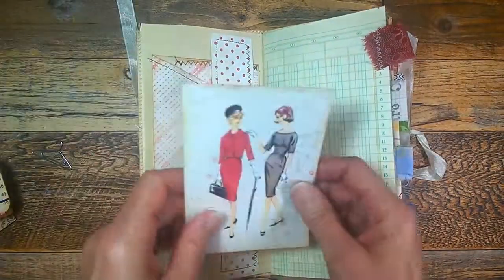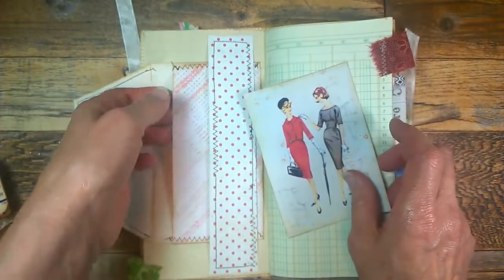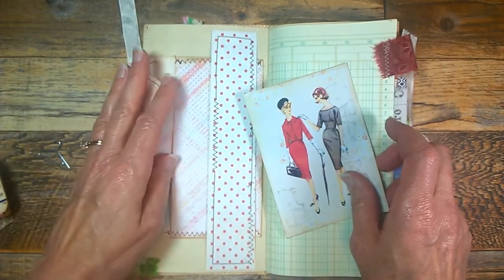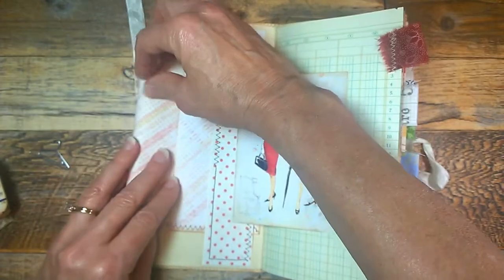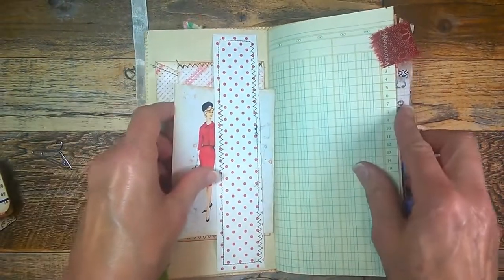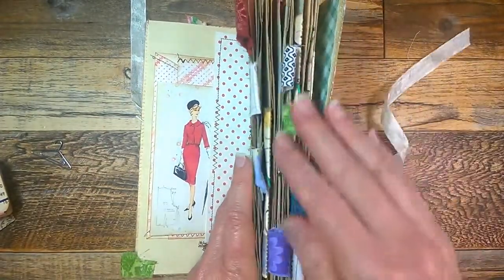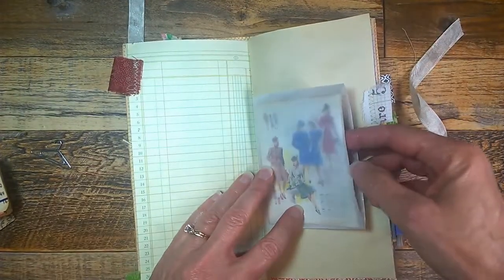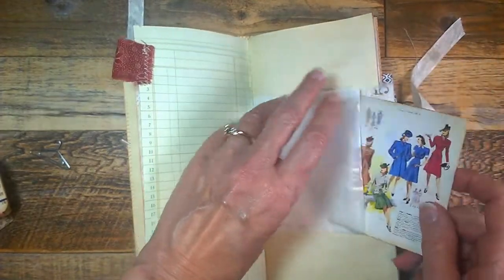There's some tea stain paper and a journaling card underneath this belly band with a pocket you can use to store your needle or whatever you'd like right inside there. Over here I have ledger paper, and I've sewn little cloth tabs on a lot of the pages. Here's a glassing bag with journaling cards inside.